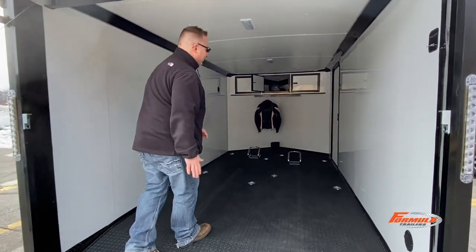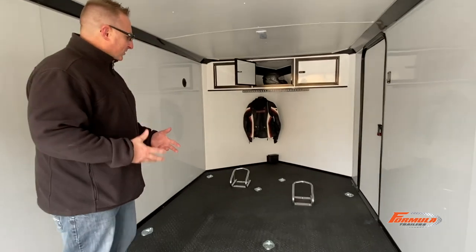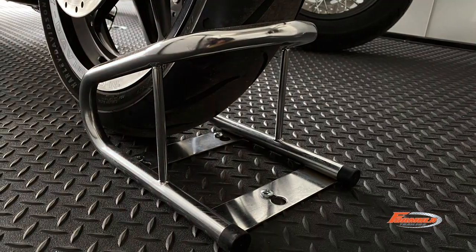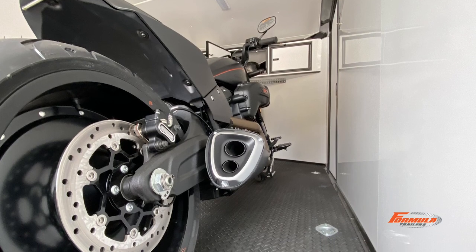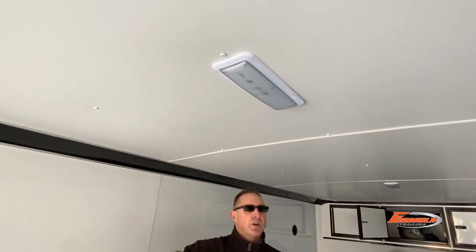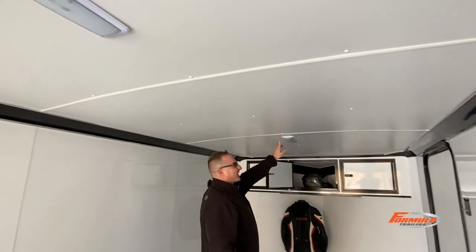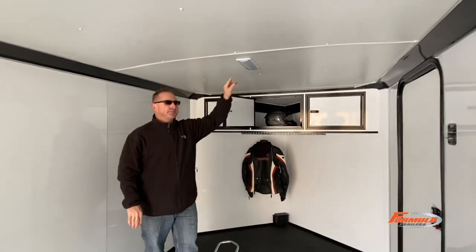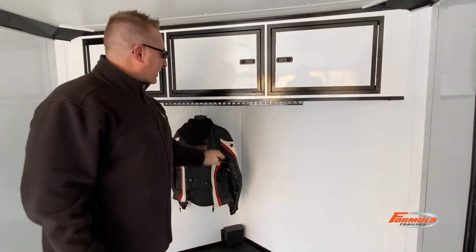Here's your 24-inch feeder tail as you come up. Eight D-rings are standard in the model. Two wheel chocks are standard. White aluminum walls are standard. 72-inch interior height is standard. White vinyl ceiling with two 11-inch deluxe build lights are actually standard in the model as well.